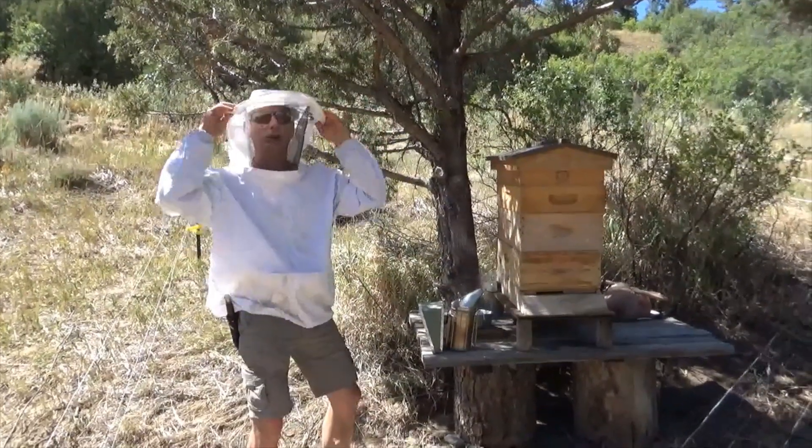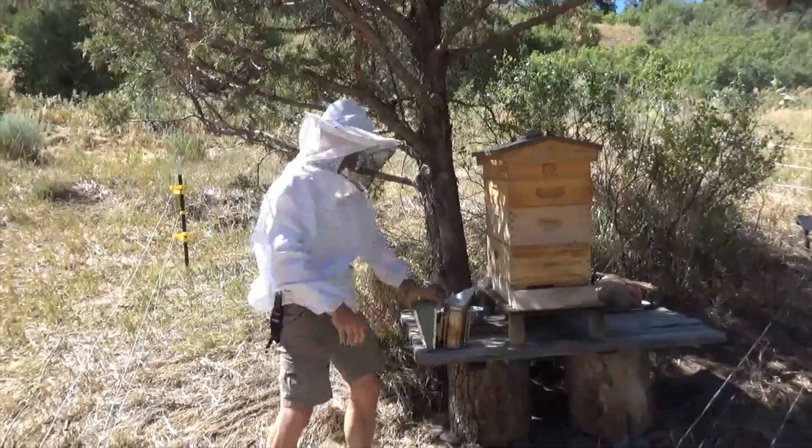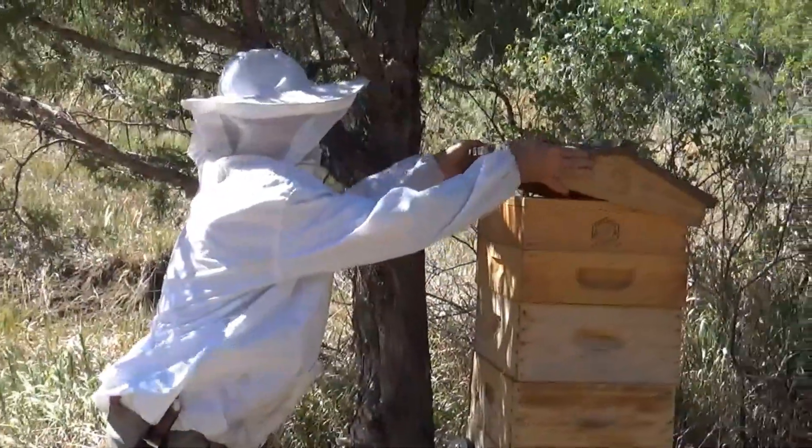Hey guys, I got my bee suit on. It's 108 degrees in the shade. I got my smoker working and we're about to go into the hive.